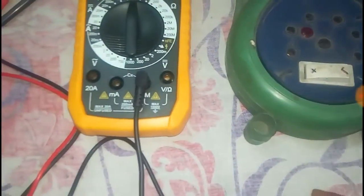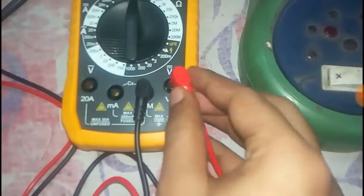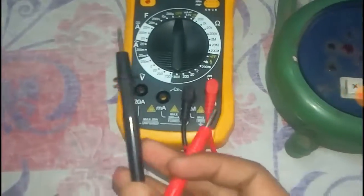There is a jack for volt and power, so for this we choose the red test lead. Now we put the test leads into the AC outlet.